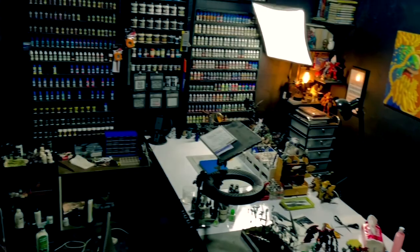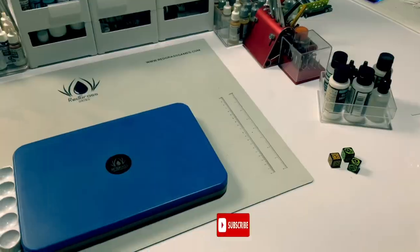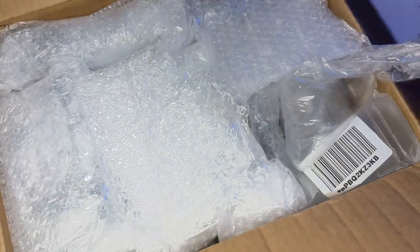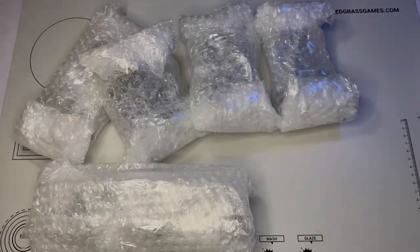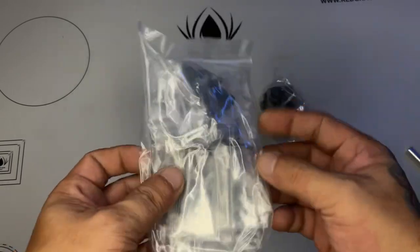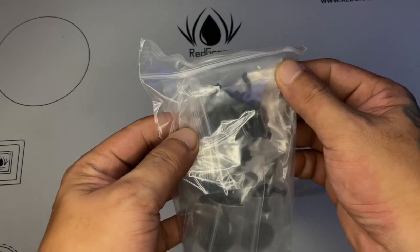Pardon for the inactivity of my YouTube channel because we're kind of doing renovations for the studio. We're doing some stuff so that we could do better YouTube videos. Me and my daughter Nico and of course my other daughter Sam, we all have our own YouTube channel, so we're renovating the studio so that it's going to be easier for us to shoot some videos.